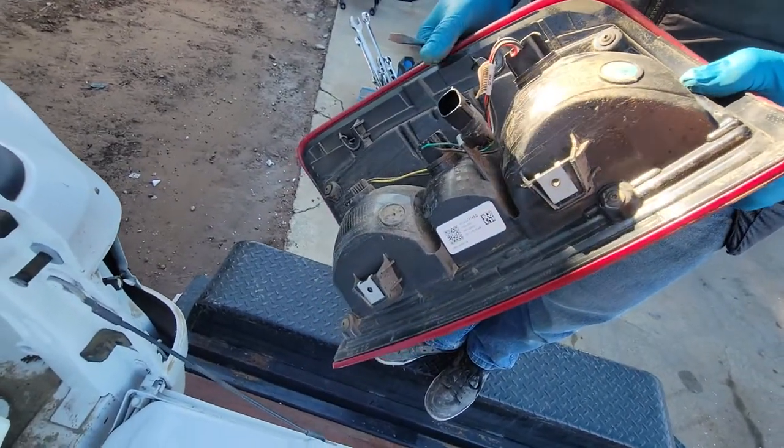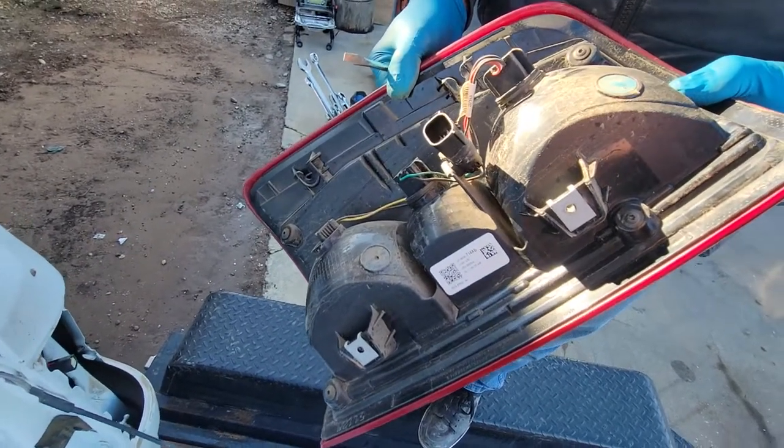And this is a base tail light. The other ones have the sensors in them, so it's a similar process.